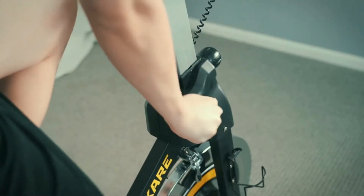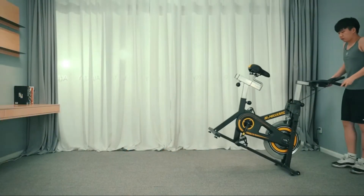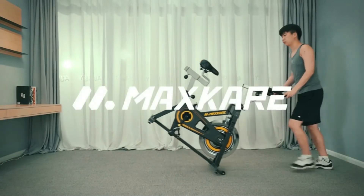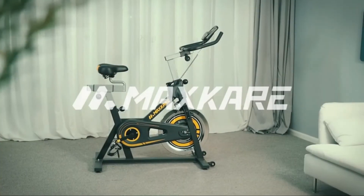Ergonomic and comfortable shock-absorbing cushion made from high elastic material — breathable and comfortable to touch. The armrest has strong sponge wrapped around it for a comfortable grip, and the pedals are anti-slip.